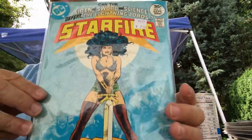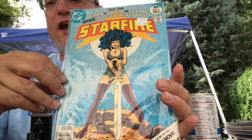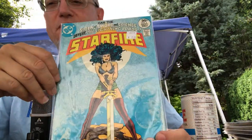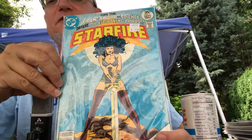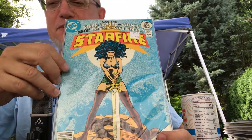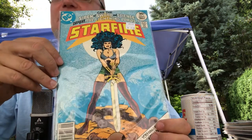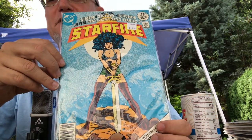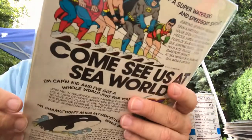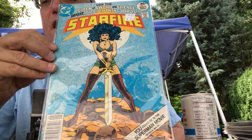Another short series I'm trying to complete is the original Starfire. This is number seven — I must be getting close. I think I may only have one or two issues to go. I think maybe there were nine or eight issues of Starfire total. I still haven't read a single one; I kind of obsessively want to get them all before I read them. I think they're all drawn by Mike Vosberg, with a variety of writers. I don't even know what the real story behind Starfire is — she's obviously an outer space lady barbarian.